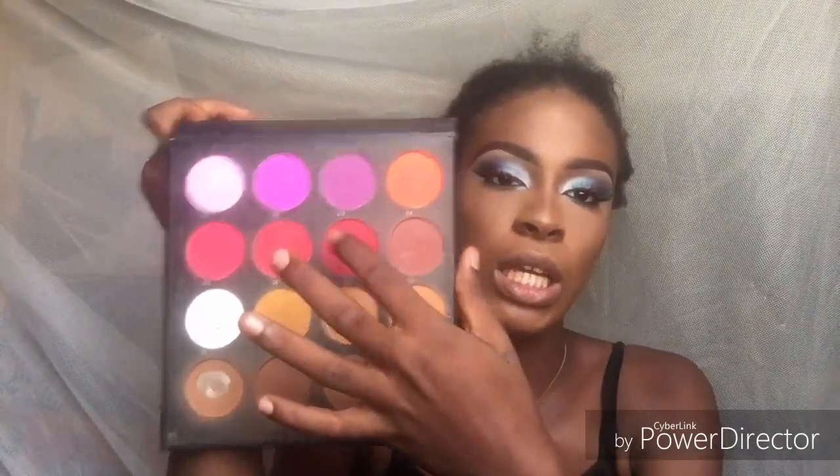For blush, I'm using the Care palette — using this shade to add blush to my face, and I'm going in with an angle brush to do that. Look at this blush!